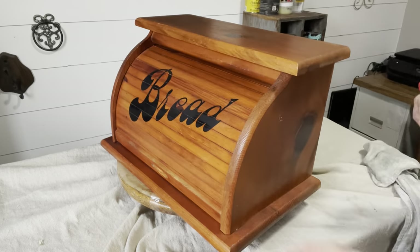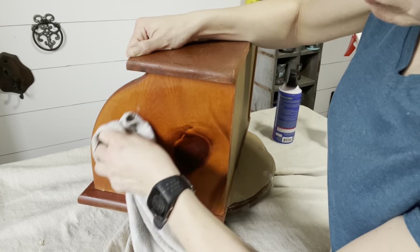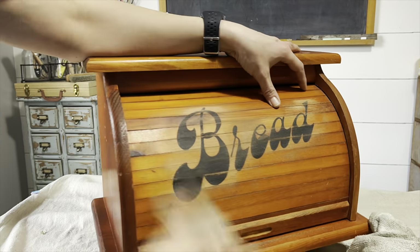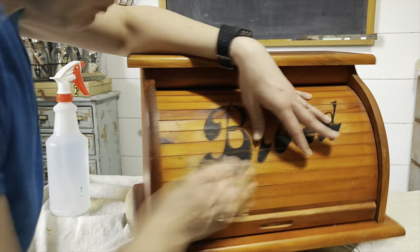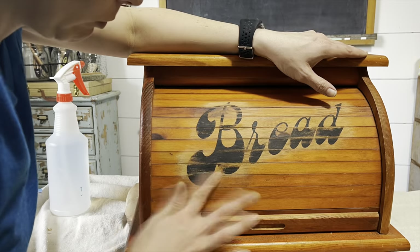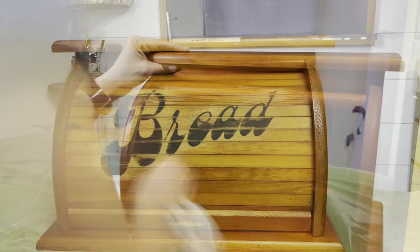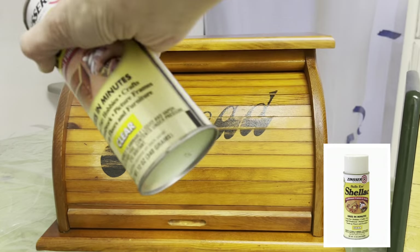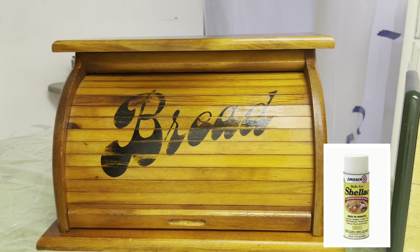Here I'm assessing the letters of the word 'bread' — they were stenciled or painted on. It is raised so I'm gonna have to handle that. Here I'm sanding off the letters. Normally I would take it all the way off but it was almost stained into the wood — I felt it and I knew it was smooth. Three coats of Zinsser shellac inside and out of both pieces to seal in any stains and prevent bleed through.